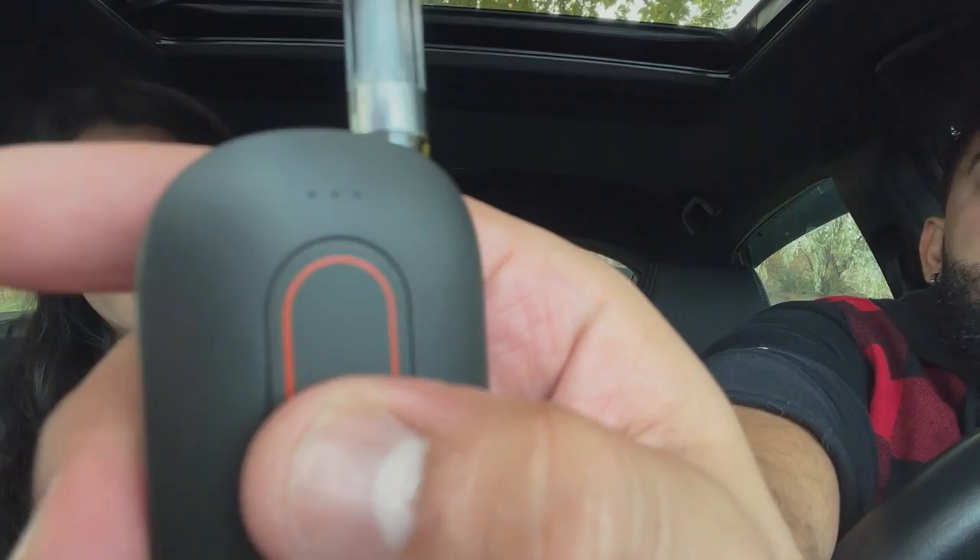You press it and then these lights turn on here. Alright, let's see what's up. Big ass cloud — oh my goodness! Wow, great job Vessel. I was trying to do something cool for you guys but I forgot that the air was on.